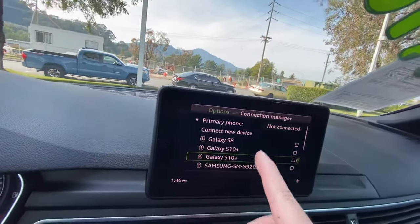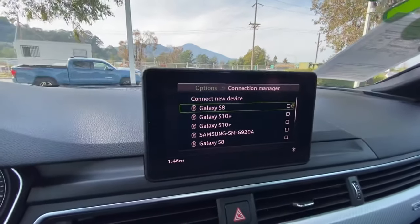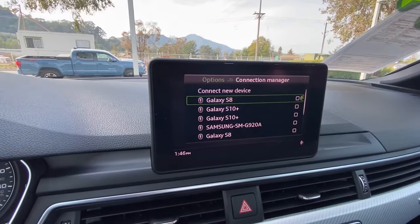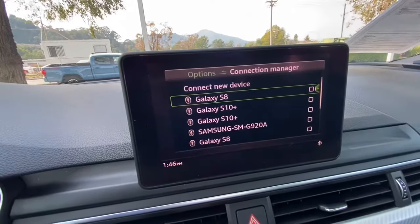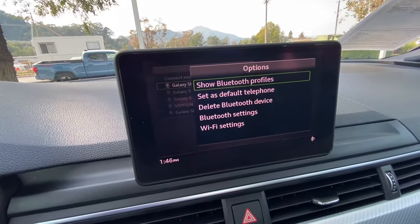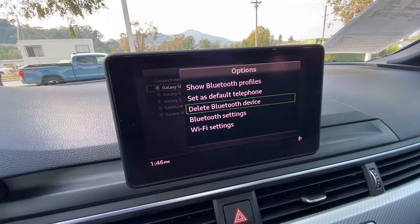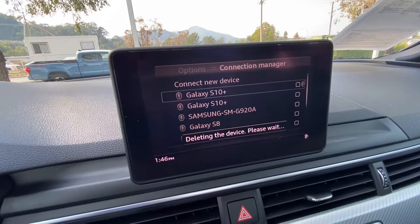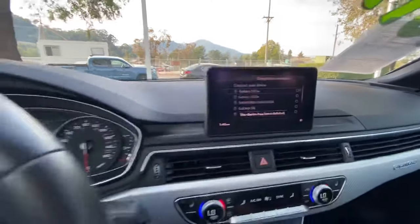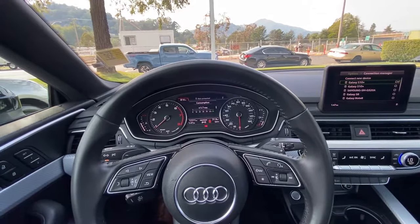Right here it will give you a list of devices that's been connected to this car. If you want to delete a device, just push the knob to the right side, and what that does is it brings you to another set of settings. Then you go to delete Bluetooth device, and just like that it will delete the device on the list. My name is Austin from Marin Acura, and thank you guys for watching.